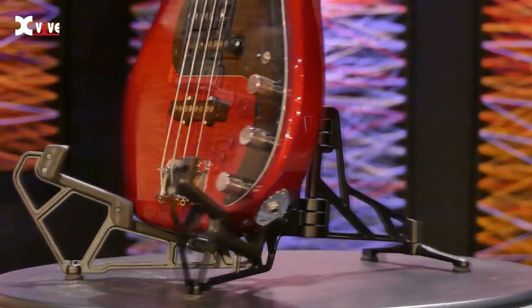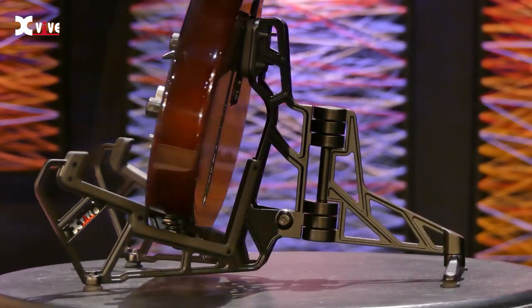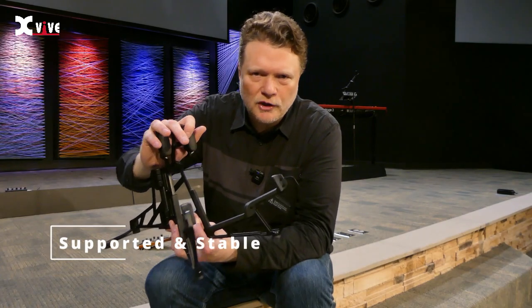All three types of guitars that I tested — a bass, an electric, and an acoustic — even when they lean back, though they're at slightly different angles, the back right here supports it really well.